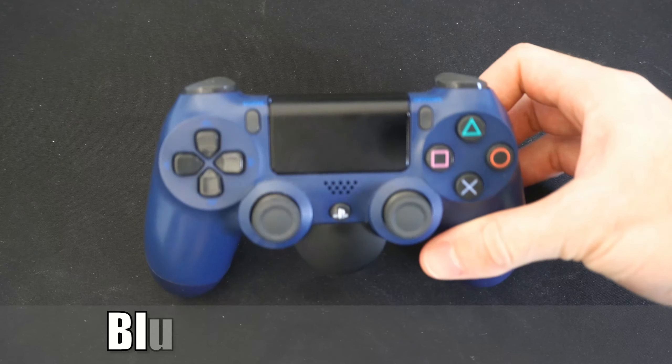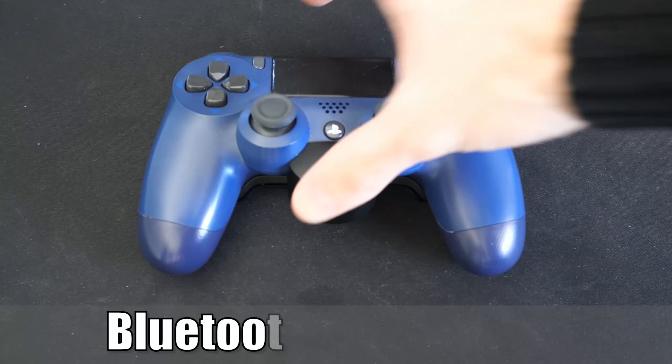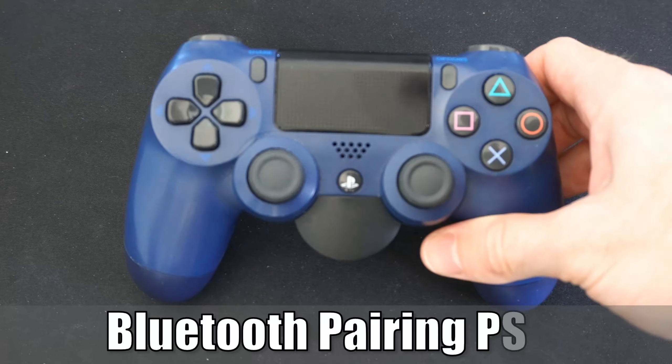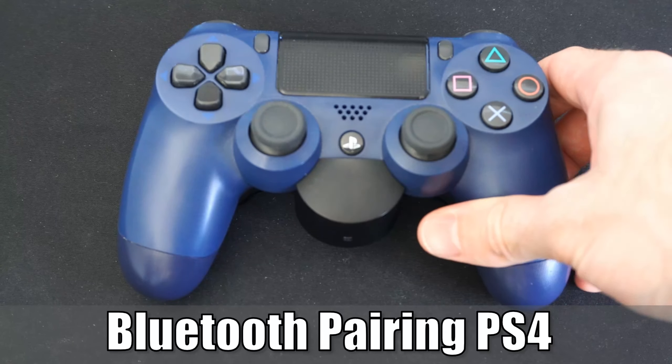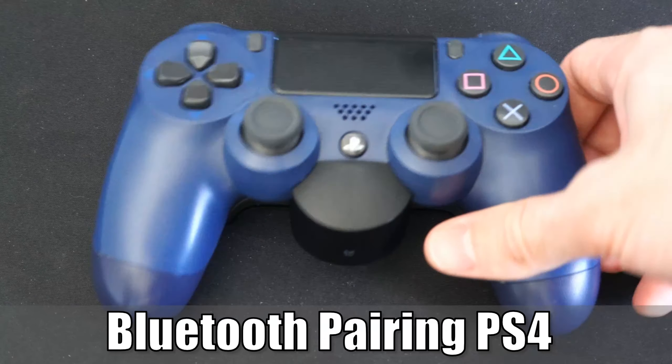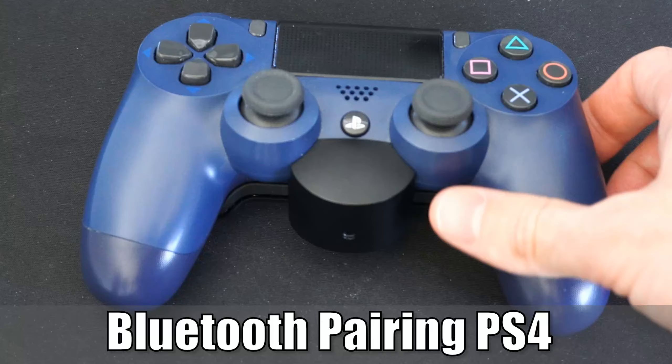Hey everyone, this is Tim from YourSix Studios. Today in this video, I'm going to show you how to put your PlayStation 4 controller into Bluetooth pairing mode, so you can connect to your PlayStation 4, PC, or even your phone. So let's go ahead and jump into the video right now.